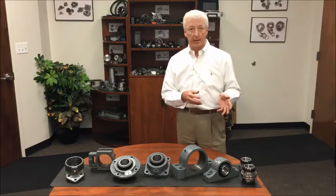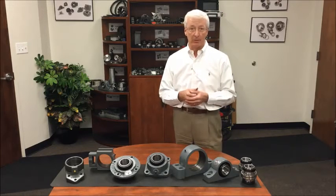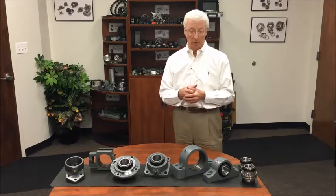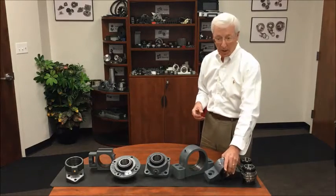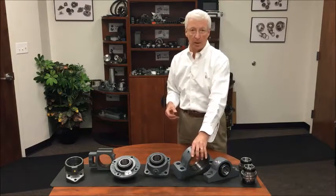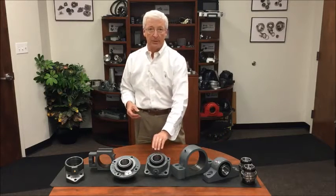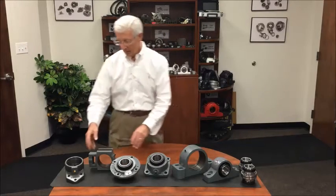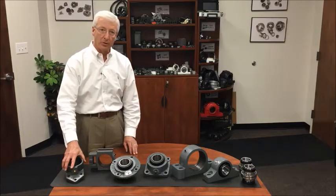The product line consists of a wide variety of products — all the different popular housing styles that are on the market, certainly interchangeable with those already installed. The standard one is a two-bolt mounting pillow block. There is a four-bolt base version as they get larger in shaft size, a four-bolt standard flange housing, a four-bolt piloted flange housing, a take-up unit, and the newest is a three-bolt flange unit.